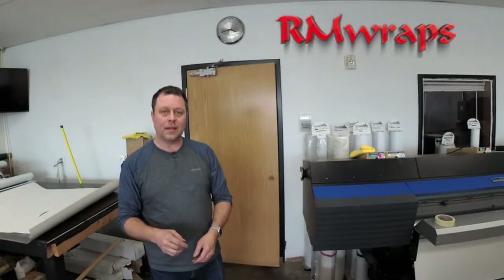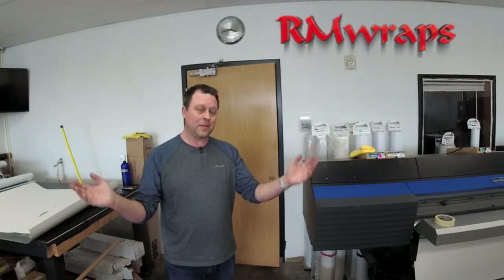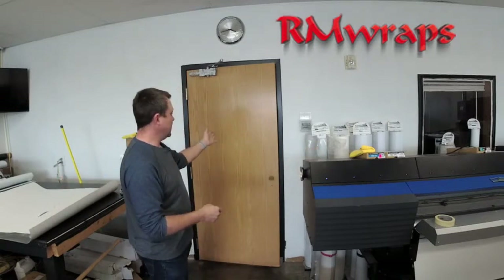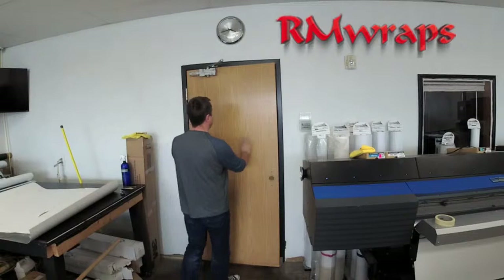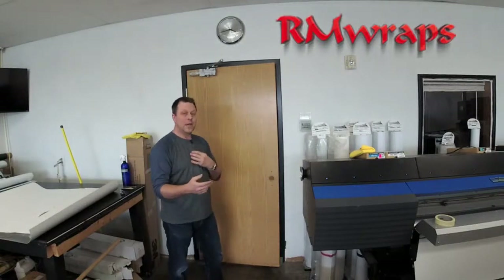We're at the Arm Wraps shop, so welcome to Arm Wraps. My name is Randy Miller. Right here, what you're seeing is a blank or an average flat door that we're going to wrap. I just want to show you how we normally wrap it.